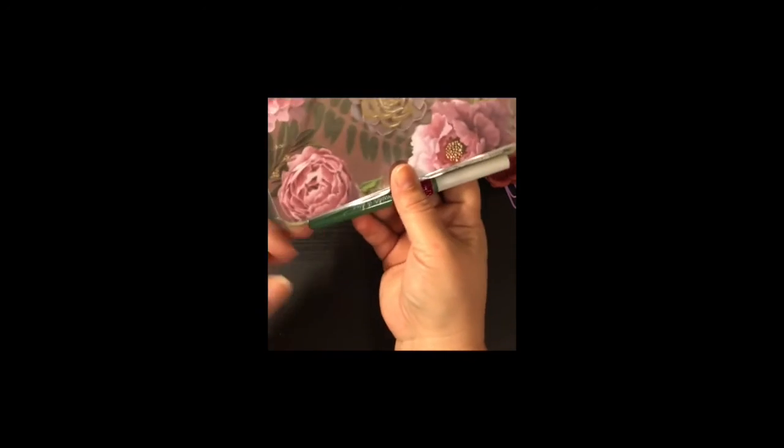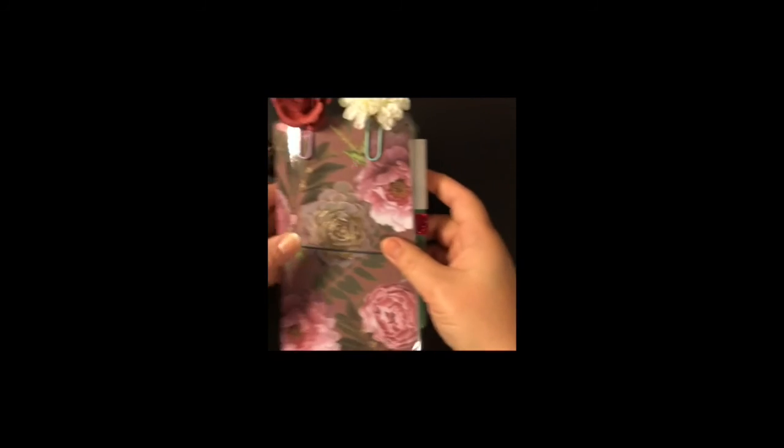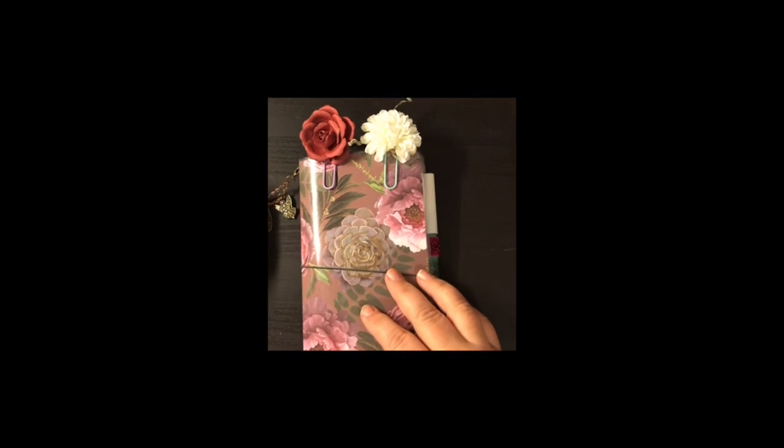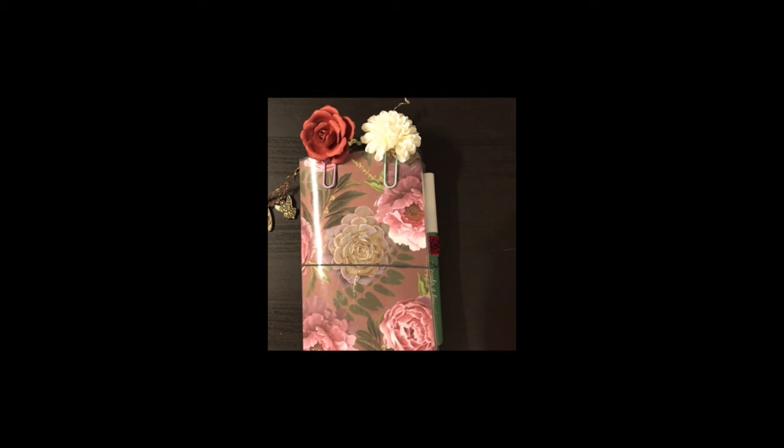So here you go guys, this is $20 shipped US PayPal. You can either comment down below if you're interested, or go to my Facebook group Anchor Life 5 or my Etsy shop Anchor Life 5 and let me know. Thanks guys, bye!